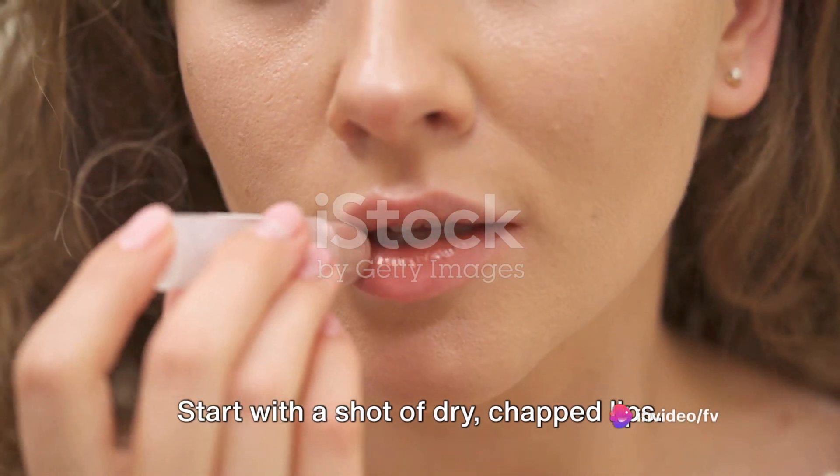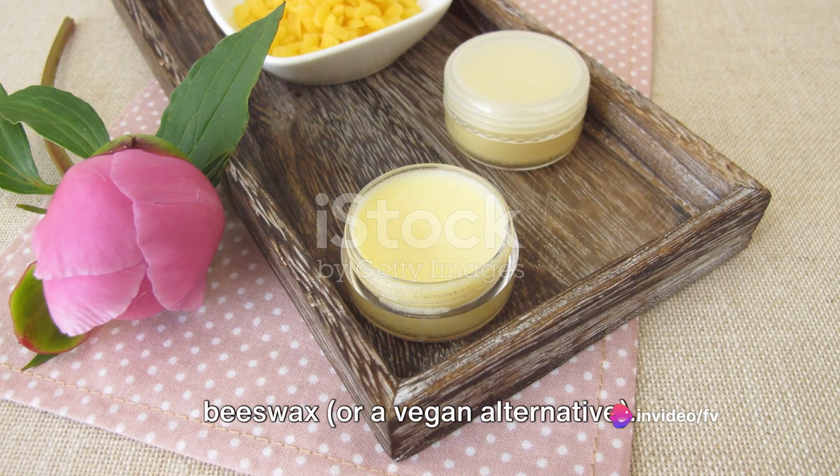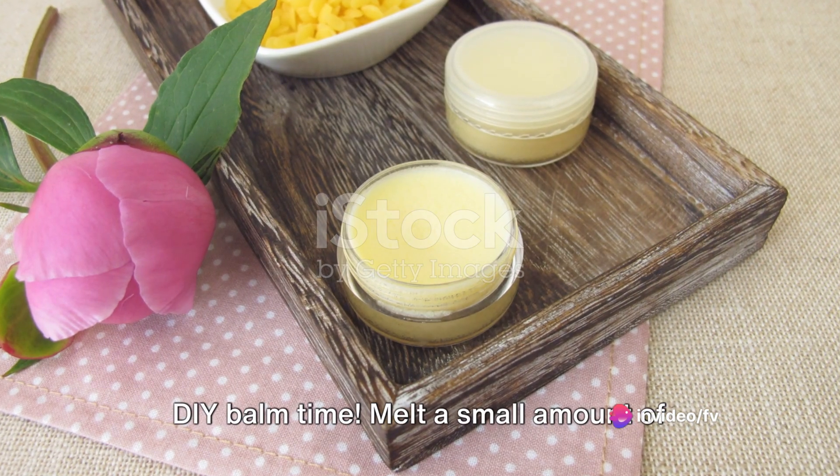Start with a shot of dry, chapped lips — need lip care. Show coconut oil and beeswax, or a vegan alternative. DIY balm time.